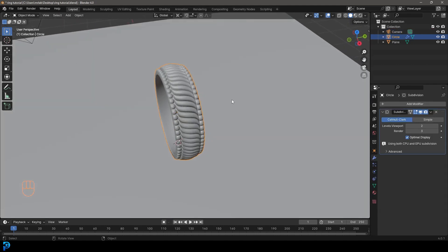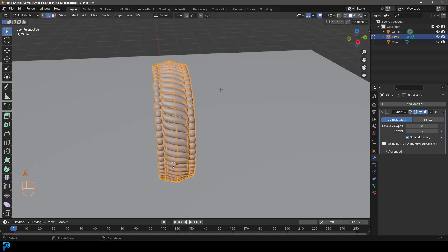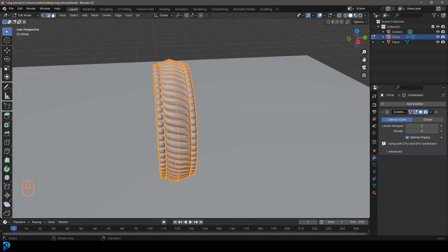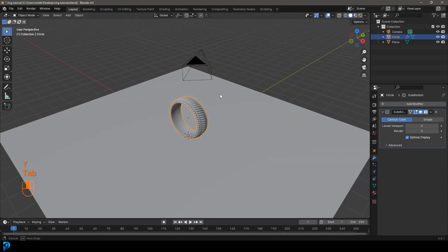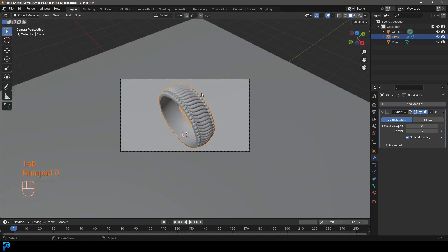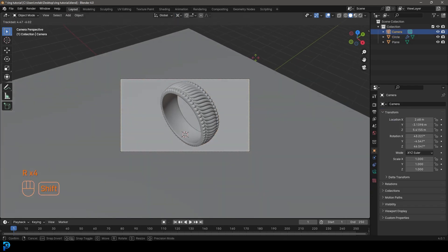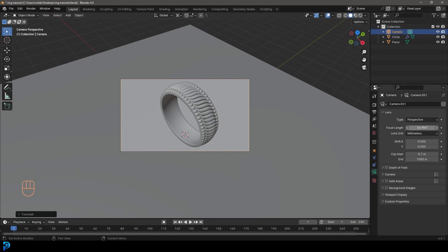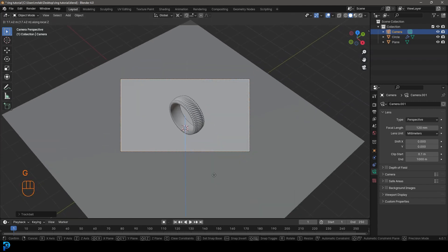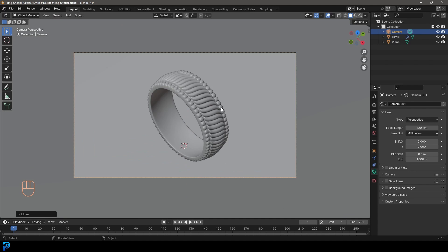Feel free to rotate your camera or ring to get a position you like. In edit mode, grab the ring and go S, Y to scale it a little bit on the Y - a men's ring needs to be a little bit more chunky, a bit more masculine. In your camera settings, set the focal length to 120 - that gives a much more shallow view and a softer depth-of-field effect later on. Place the camera somewhere you like.